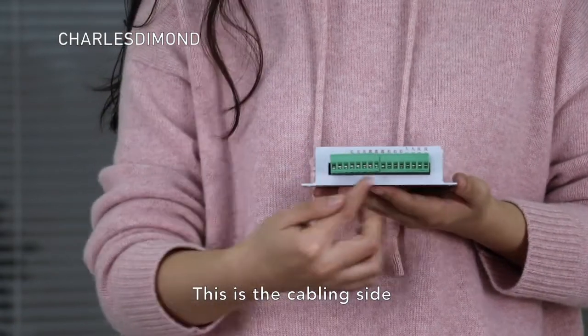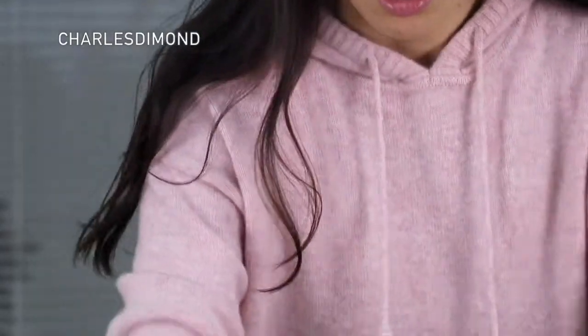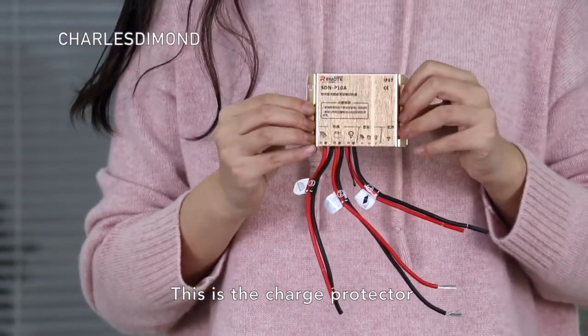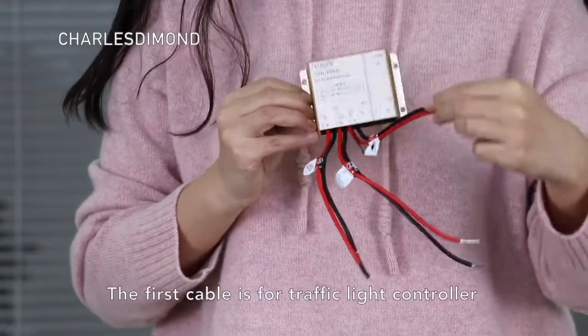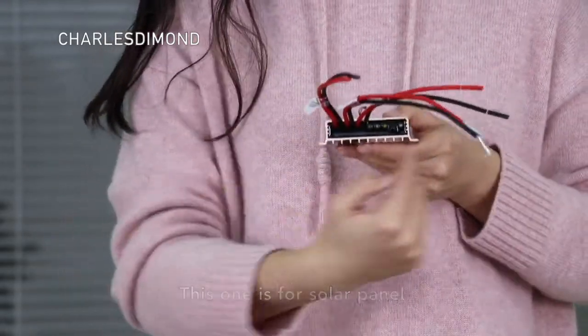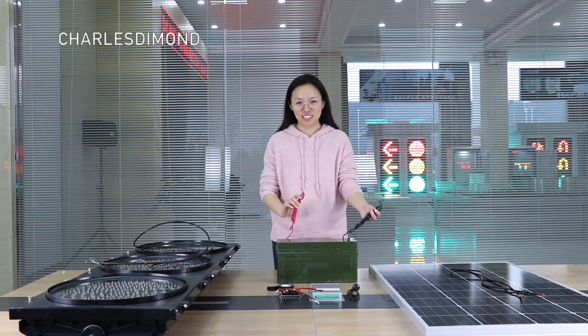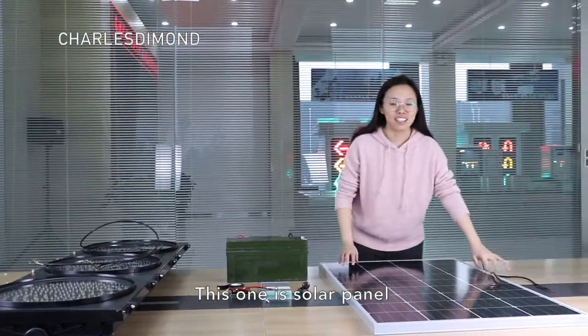This is the cabling side. This is the charge protector. The first cable is for the traffic light controller. This one is for the solar battery. This one is for the solar panel. And this one is the solar battery, and this one is the solar panel.